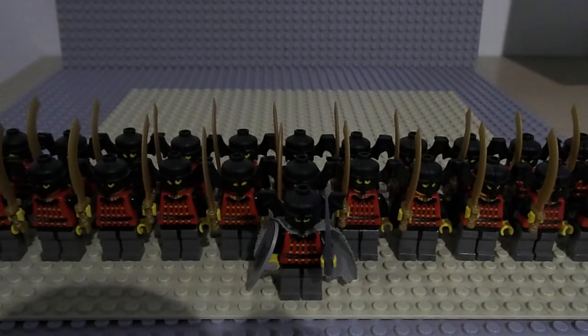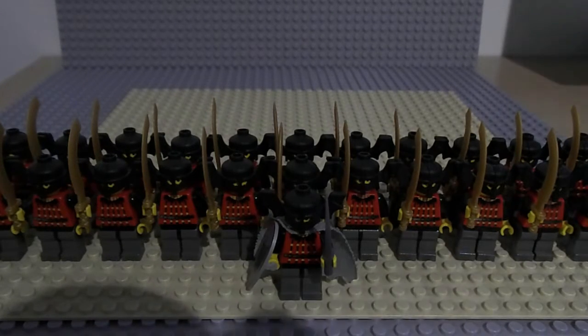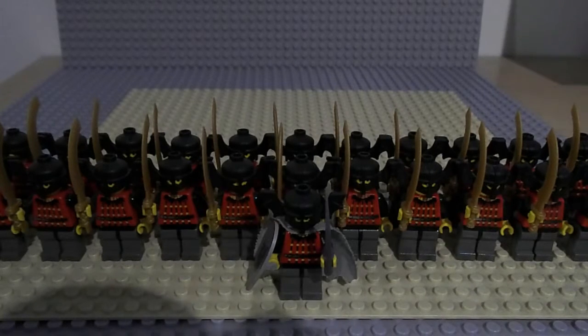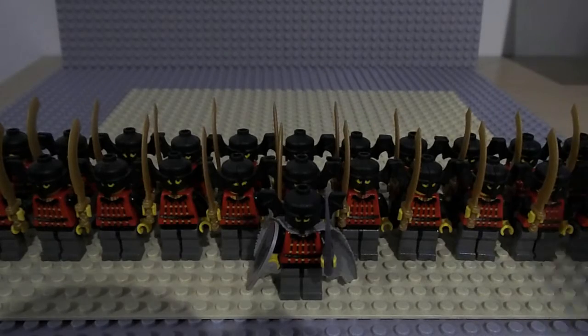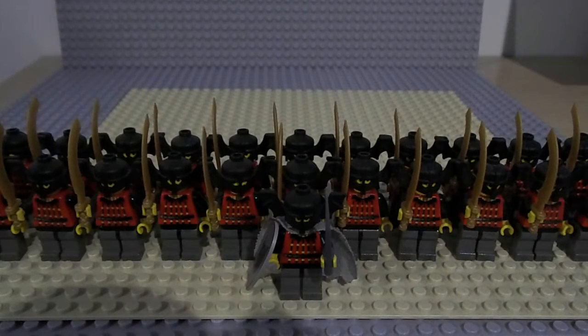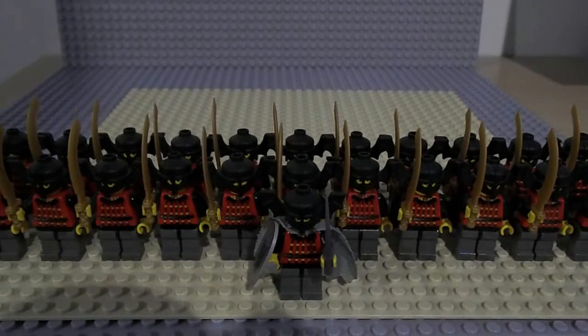Hi there viewers, this is me Lego Fantasy Fan with my second army video. This is another small army that I've been gathering over the few weeks between the end of my Crown Orc Mock and today. These are the Batlords. They are a Fright Night series. Minifig wise they are limited to two.